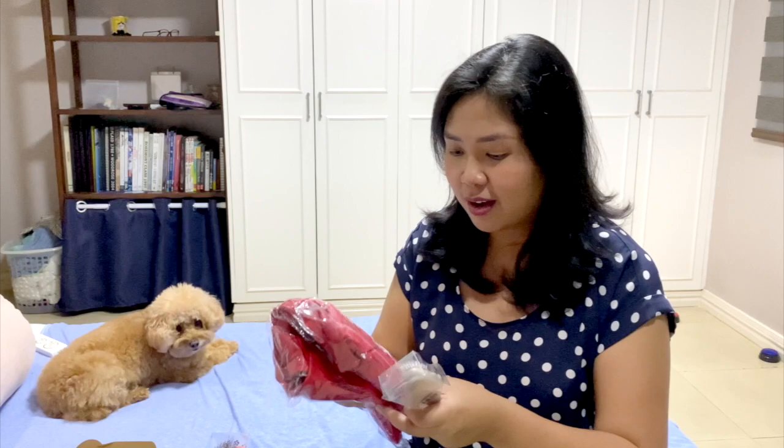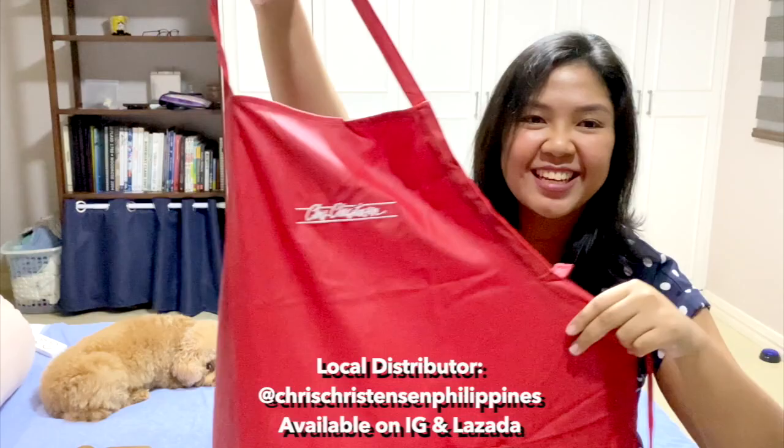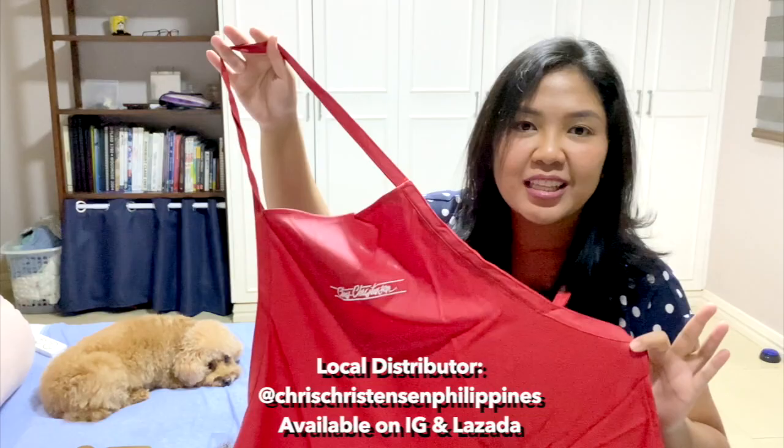And what is this? I think it's a bag — it's a grooming apron! Thank you so much, I will definitely put this to good use. Thank you so much, Chris Christensen. I'm so happy. Merry Christmas to me!